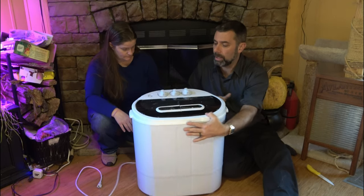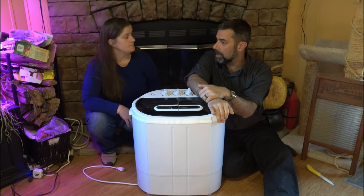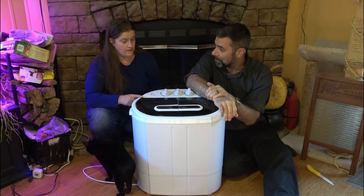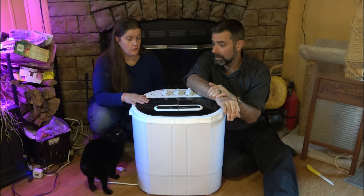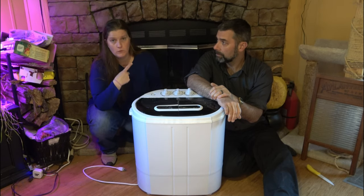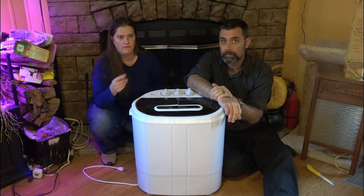I'm kind of curious to see how well it cleans. One thing to note is the soap — we can use the laundry detergent we normally use. I think it's going to recommend HE, which just means it has less suds. That's what our regular washing machine uses anyway. I'll research the model to see how it would be if you use a different one.